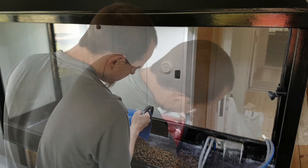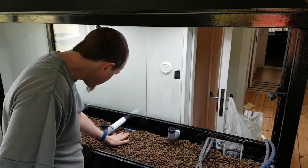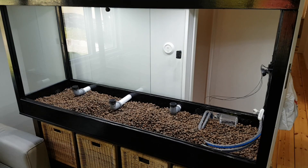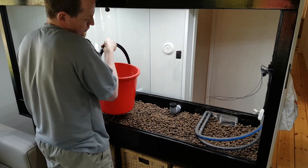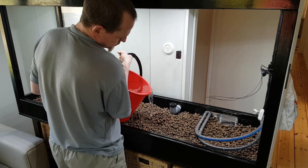First I add clay pebbles to the bottom of the vivarium. I fill it until it's about 4 cm deep. Next I add water. This is absorbed by the clay pebbles and I keep on adding until there's about 2 cm of standing water in the vivarium.